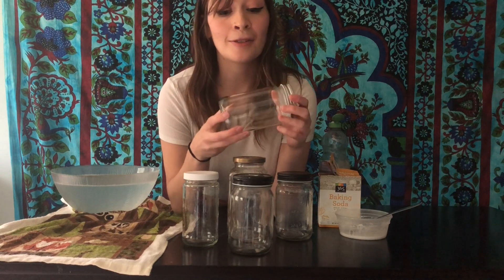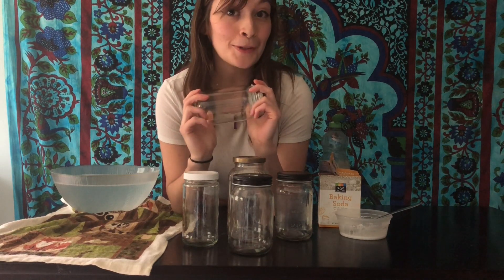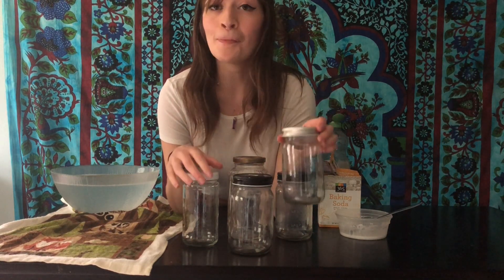These jars are rinsed, clean, and ready to be crafted with for Friday night's program. I hope you enjoyed this video and I hope you will join us this Friday, May 22nd, at 7 o'clock. Thank you for watching!